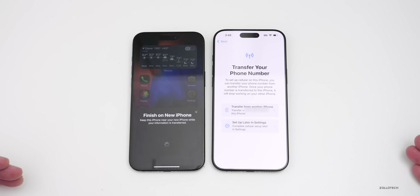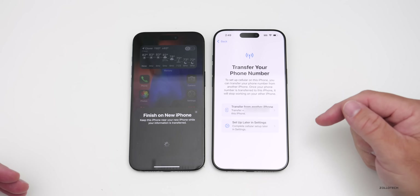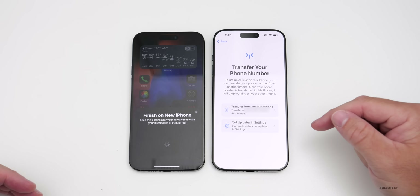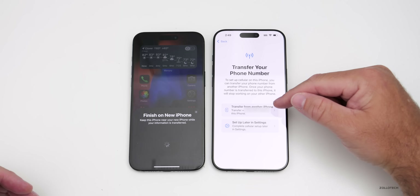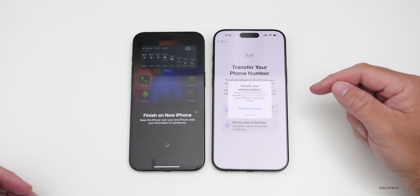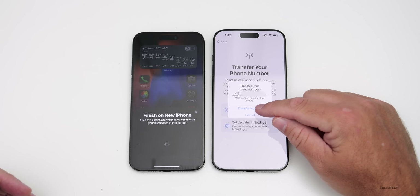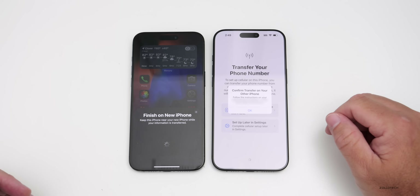Now it's asking me to transfer my number — it says 'Transfer from another iPhone or set up later in Settings.' You can set this up later, but I'm going to transfer now. Tap 'Transfer from another phone,' then it says 'Transfer your phone number' — tap Transfer. Then it says 'Confirm on the other phone' — tap OK.